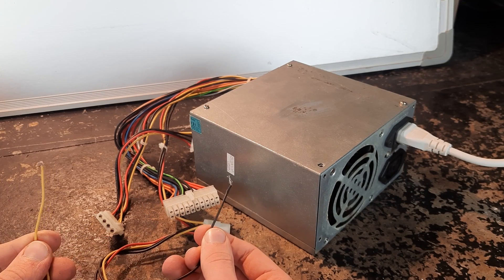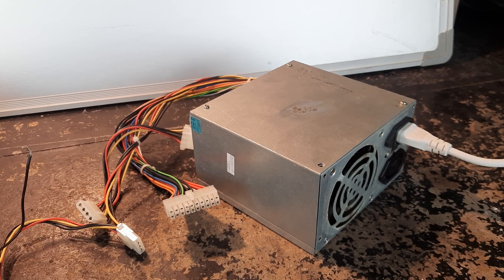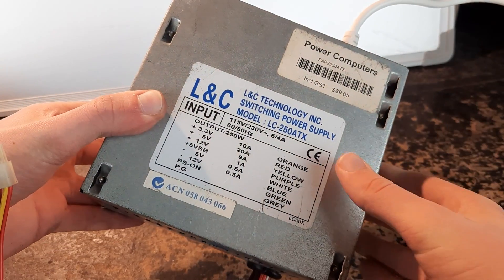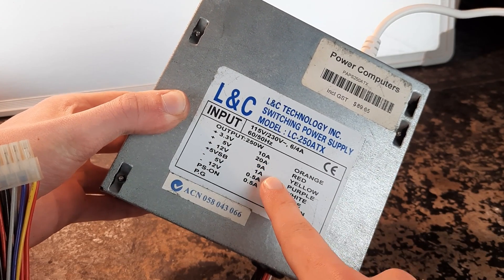It looks like the power supply just turns off and the fan spins up once again when I turn the power back on. By the looks of it, the 12 volt rail has a maximum current of 9 amps.